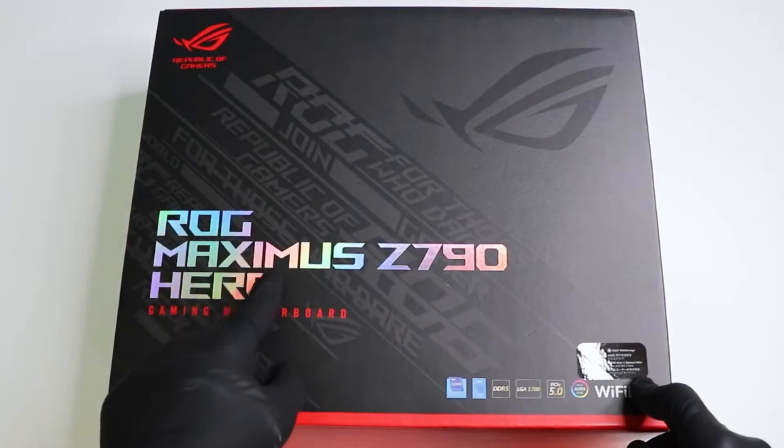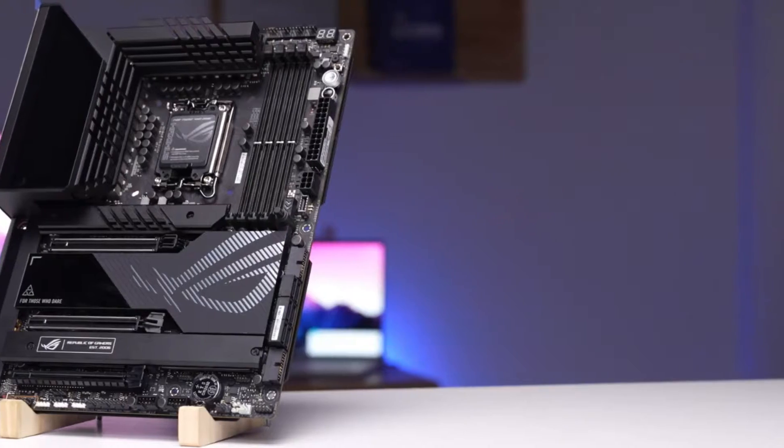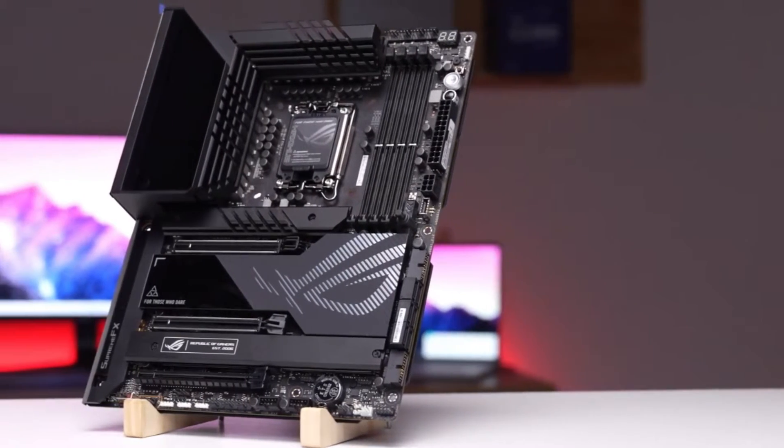You get 12 USB ports on the rear I/O, Thunderbolt 4 Type-C ports, 5 total M.2 sockets, flagship class audio, and robust power delivery.